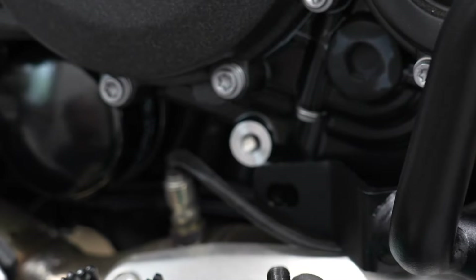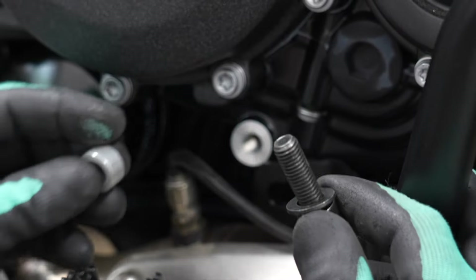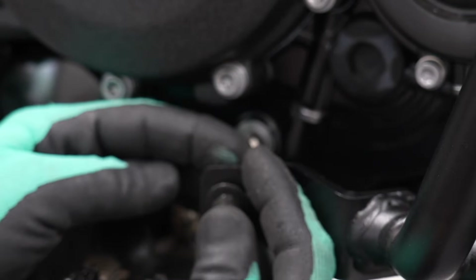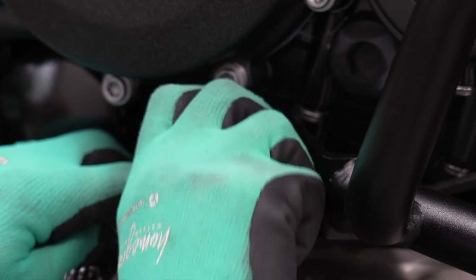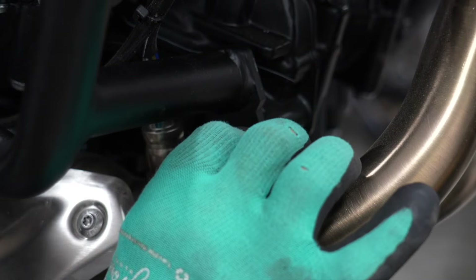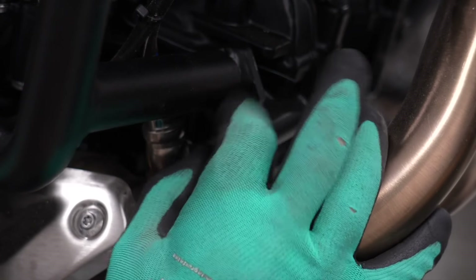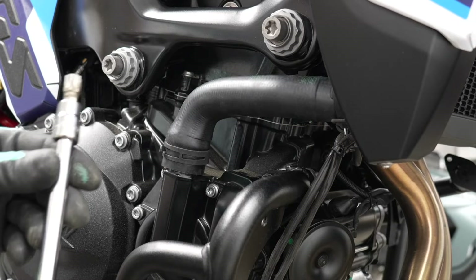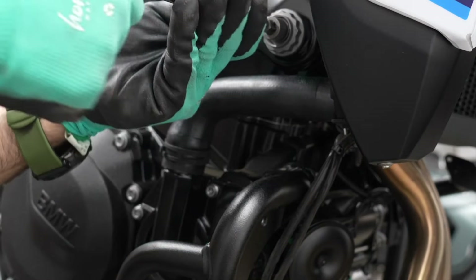Now take the 10mm diameter bolt and the tall spacer. The tall spacer goes in between the bracket and the engine block. Turn that bolt a couple of times. One more bolt at the lower front end — again, just turn that bolt a couple of times; no tools needed at this point. Then take out the large OEM bolt again using the T55 torx, and make sure to put that bolt aside.